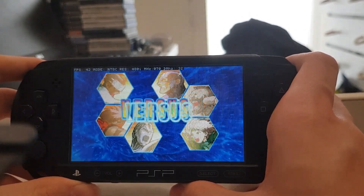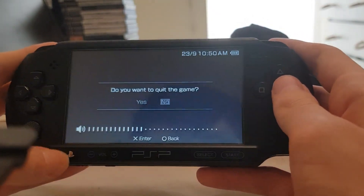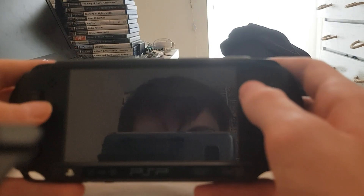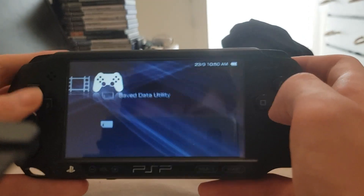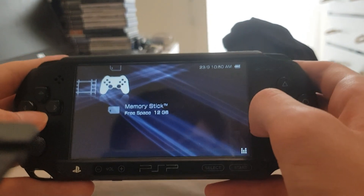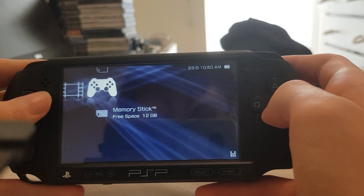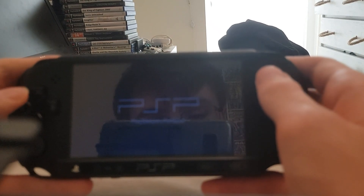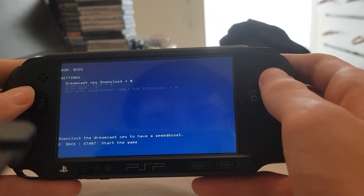It doesn't seem to be booting up or loading — that's a bit odd. I'll just boot into the BIOS instead. Sometimes that can happen — it's mostly something to do with the overclock or underclock. Sorry about that. I did try it and all the sprites were jumbled up and it was running really slow — try and visualise that and just know that it runs horribly. Not very much fun to play. Kind of a disgrace to how good Marvel vs Capcom 2 is. So I'm going to boot into the BIOS now.